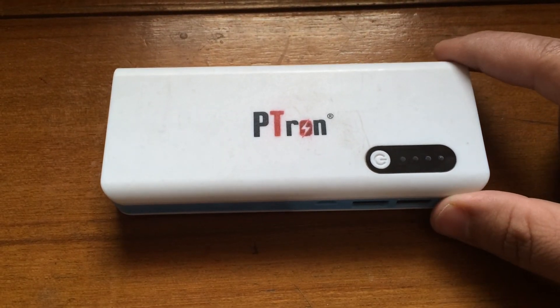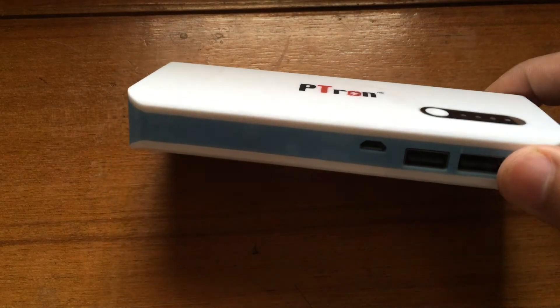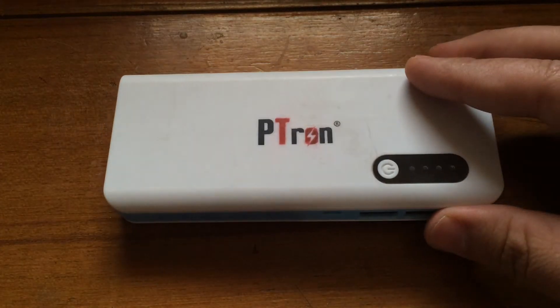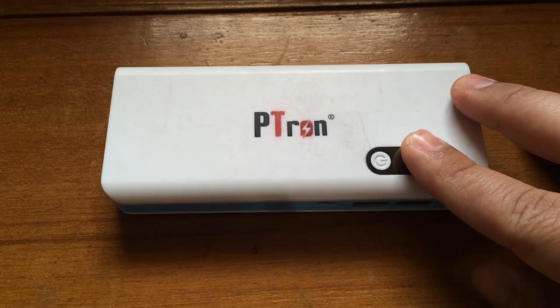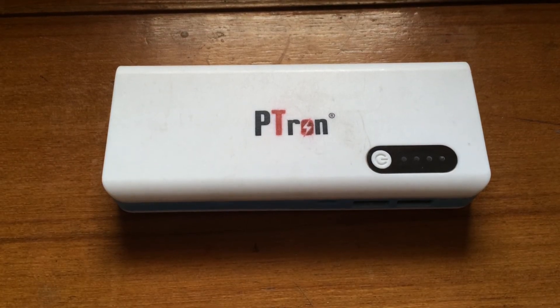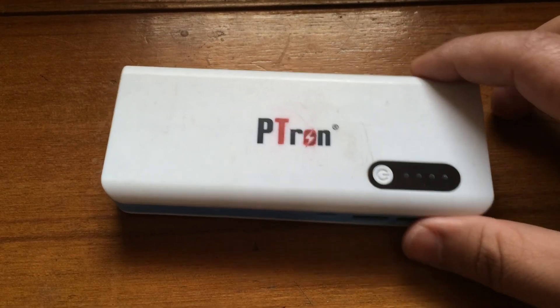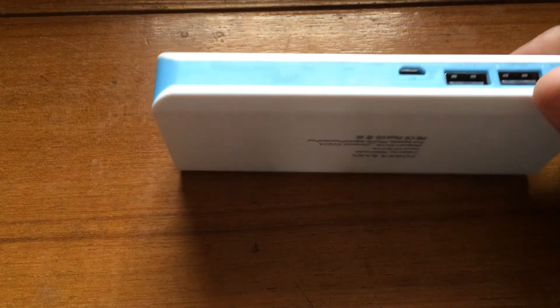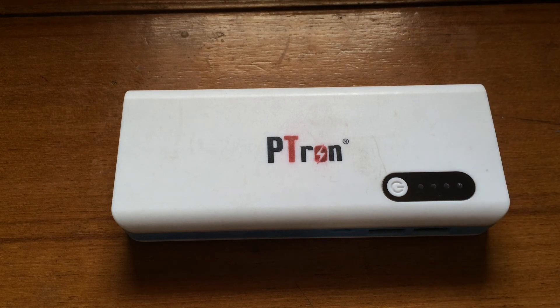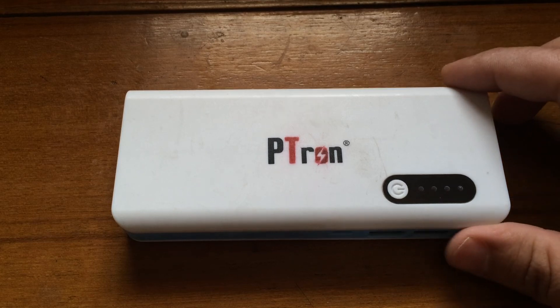This is a great deal and I'm perfectly happy with this device. I can carry it when I'm traveling or at airports, because some airports have a rule that they'll confiscate your device if it's totally discharged. This thing serves that purpose best. You can buy it from LatestOne.com — it's a totally trusted website and you can pay via credit card, debit card, bank transfer, or even cash on delivery.